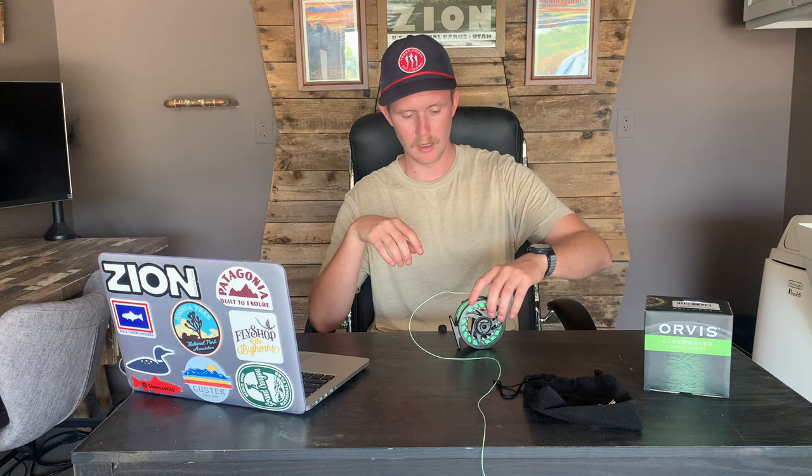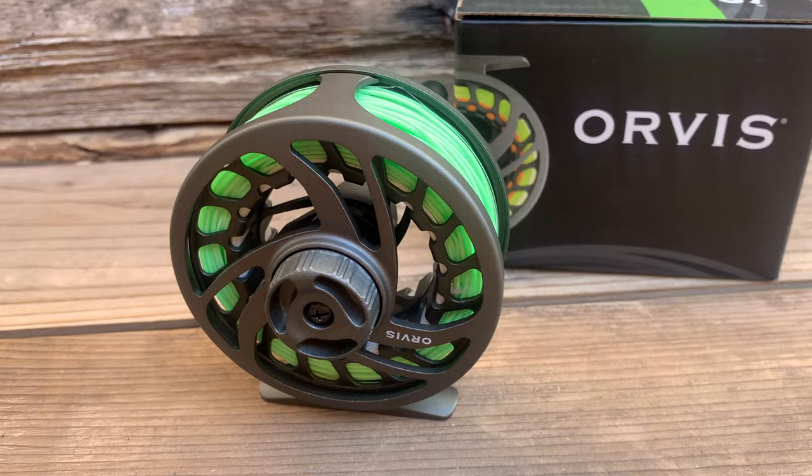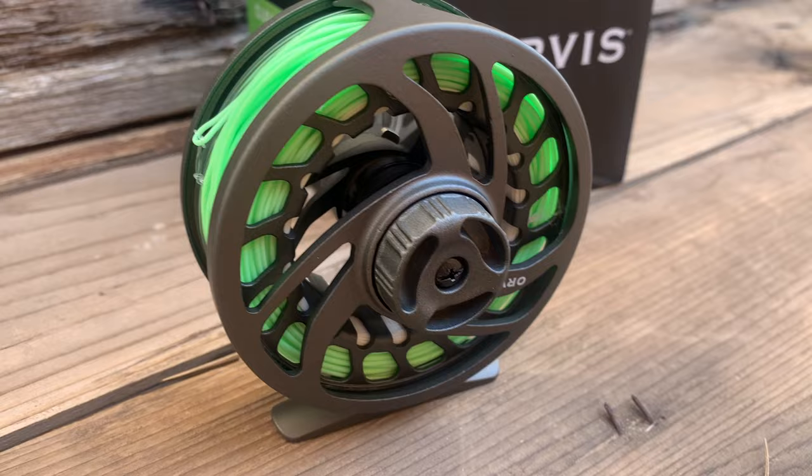The price: the 2 model costs $98 without any line on it, and the 4 model costs $119. Now, that's not the most budget-friendly reel we've reviewed on this channel — it is a little more expensive. But Clearwater gear from Orvis lasts; it's built to last and feels really good. It's not going to fall apart on you. So if you want to upgrade a reel or start in a slightly higher price range, but not something ultra high performance, this is the perfect option. It has everything you'd need. You definitely get what you pay for 100% with this reel.